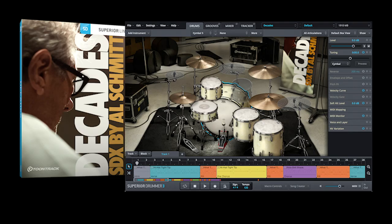Together with the Decades SDX that Toontrack released in September 2019, recorded by Al Schmitt, when you have both those libraries plus the core library, you barely need any more drum samples — with those three libraries you can cover literally everything from the 1920s up to modern day productions. Leave a comment below, tell me what you think, what you like, what you dislike. Consider subscribing — I appreciate every reaction. Thanks for watching, guys, and see you next time.